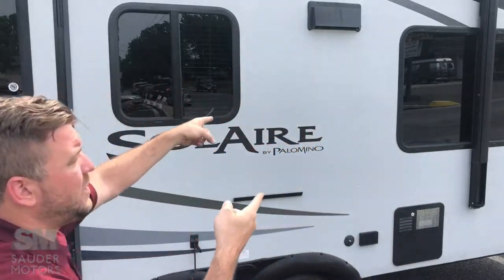It's only 7,400 pounds fully loaded. So we're going to open it up, we're going to get the beds out, we're going to show you the outside, then we're going to show you the inside. Let's get to it.